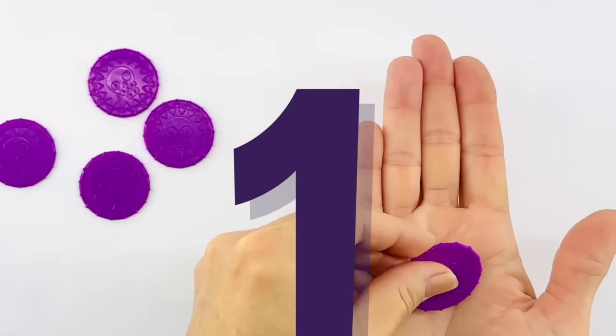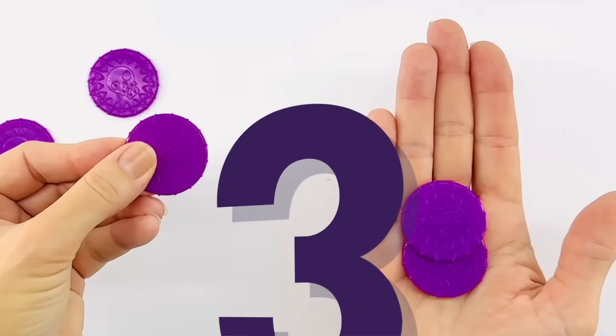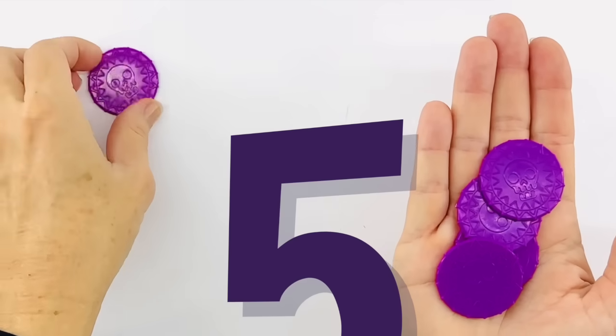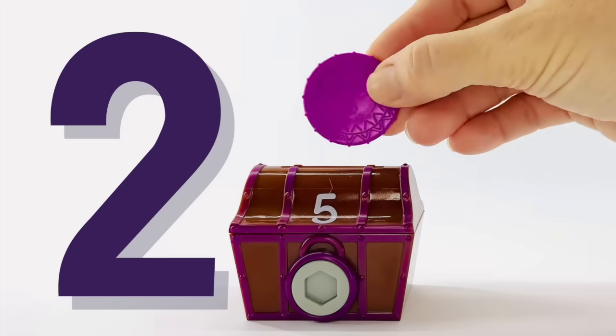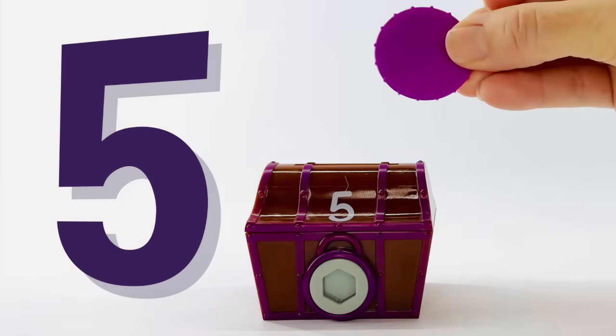Let's count. One, two, three, four, and five. Let's put them in the treasure box. One, two, three, four, and five.